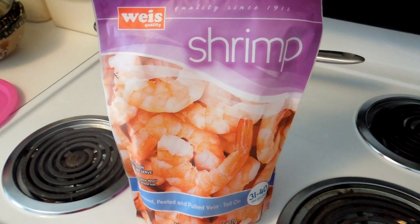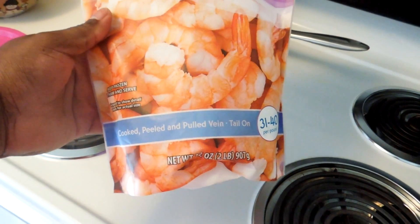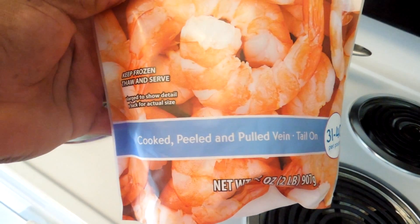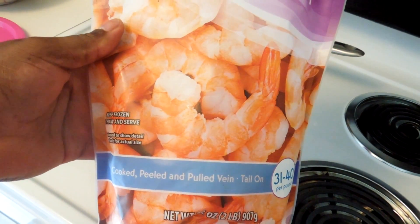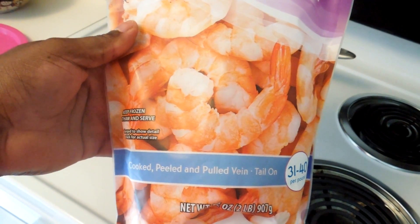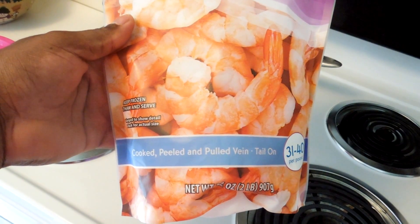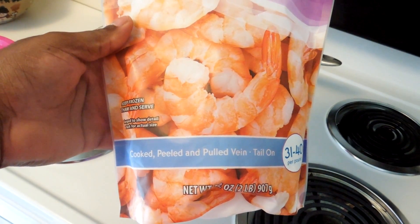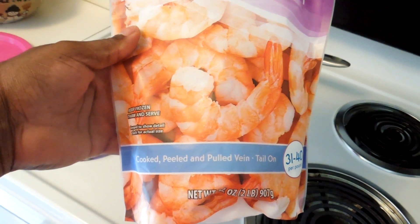That's the good shrimp right there — cooked and peeled. It's the good shrimp. It only takes 20 minutes to thaw, just let it sit in some cool water for 20 minutes. It's already cooked.